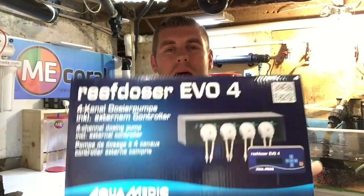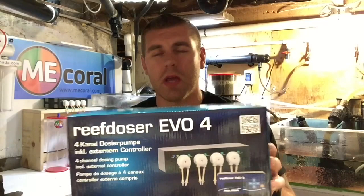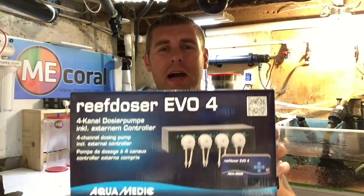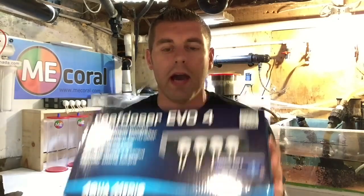Hey, farm hangers. Farm Boy Reef here. On today's episode, we're going to be talking about the Aquamedic Evo 4 — this is their new dosing pump. It's a great system. What I want to do today is a little unboxing, show you what's all in the box. Next episode, we're going to do a little bit of programming, step-by-step how to get this operational for your tank. So let's open this box and see what we got.